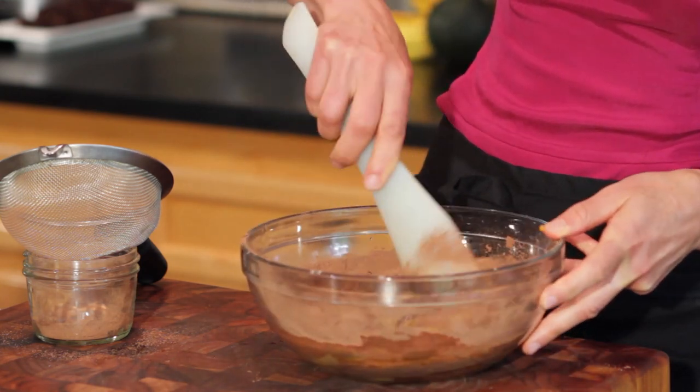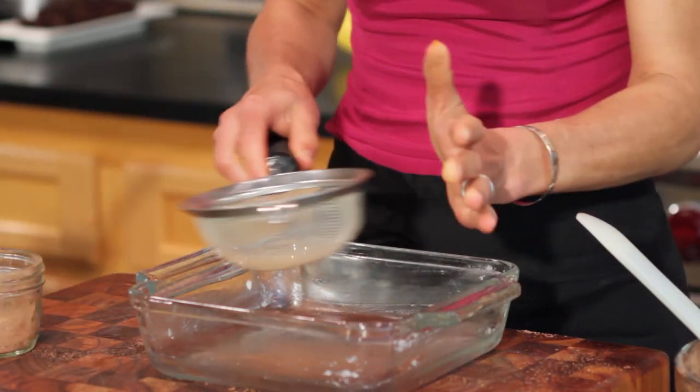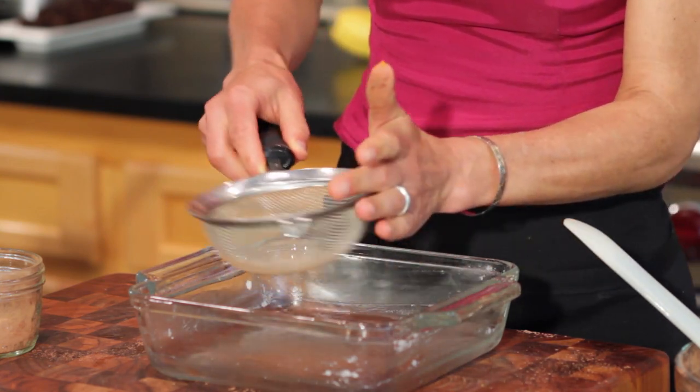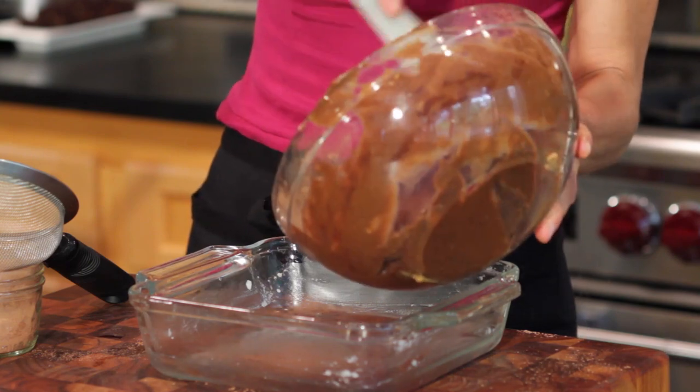It's quite a dry mixture — it'll take a little bit of time to incorporate. I have a little bit of cocoa powder left, and I'm going to use that in place of flour on the bottom of my Pyrex. From there, I'll go ahead and spoon it in.